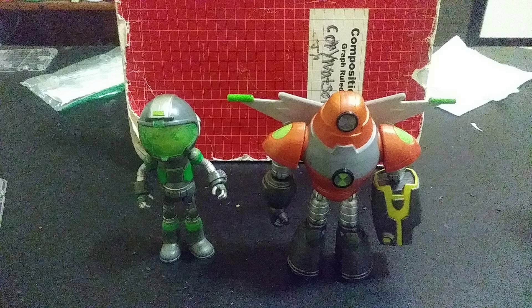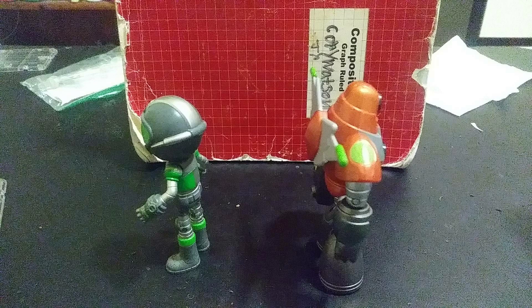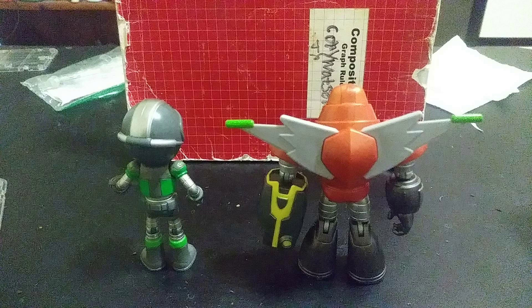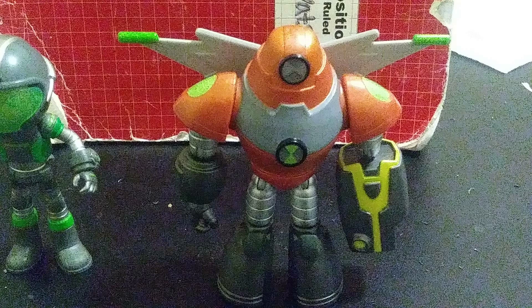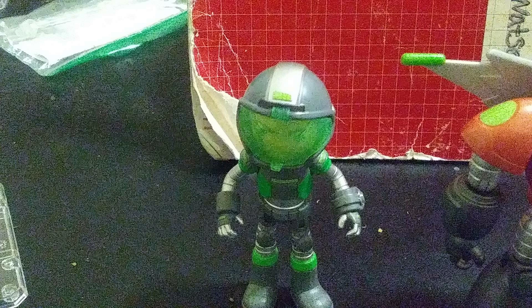So today we have these two new Ben 10 figures. They are from the movie and their designs look nice. They're accurate to the movie designs, but they don't have a lot of paint on some areas, but they still look nice though. Very nice. Did a very nice job on these Playmates toys.